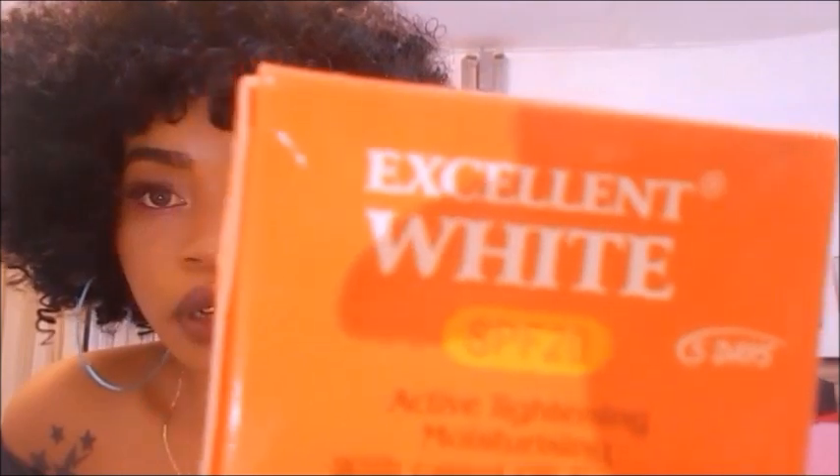I didn't buy the serum — the serum is very expensive, very small bottle, 2800 naira. So I didn't buy the serum; I bought the soap along with it — Excellent White with SPF 20.